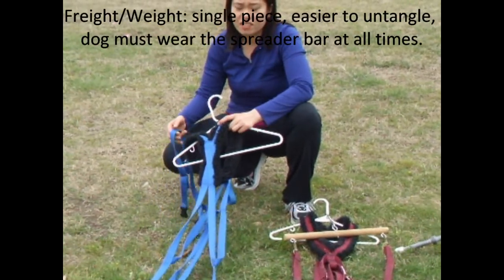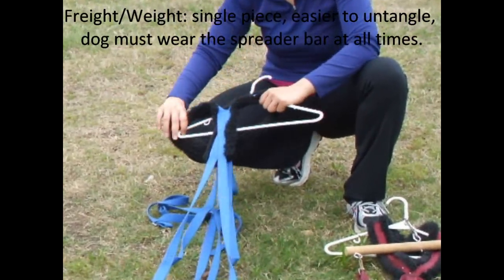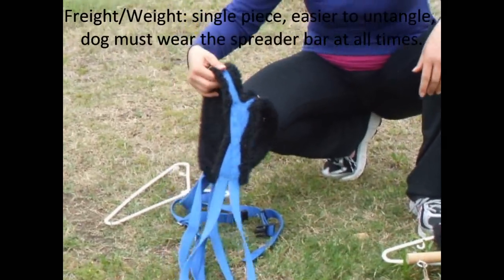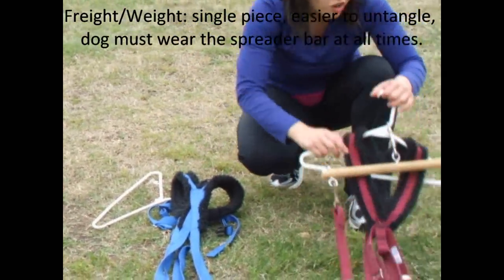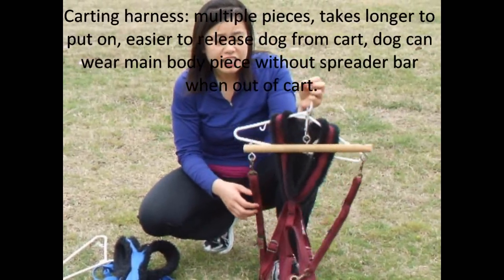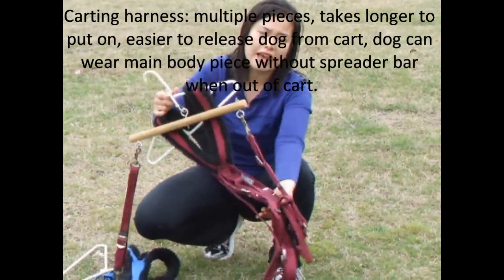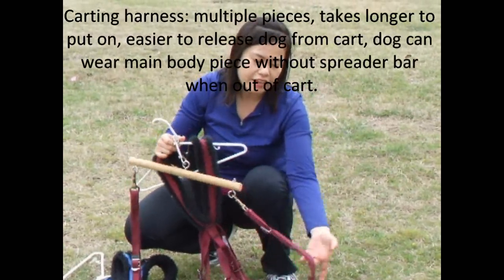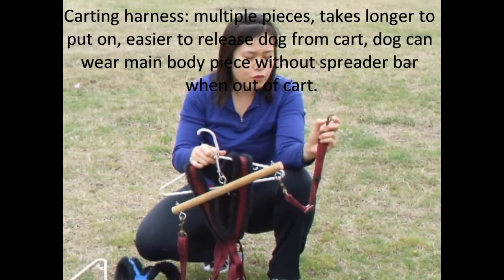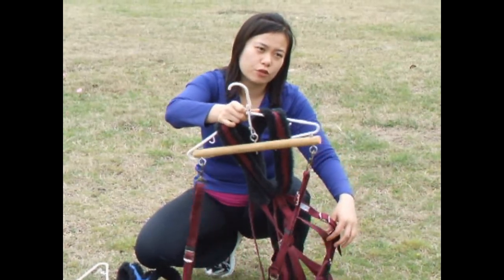The freight weight harness comes in one piece, and it tends to get tangled less easily. Unfortunately, the disadvantage is that you have to take the entire thing off the dog. The carting harness comes in many pieces, and it is easier to get your dog out of the cart, in my opinion. This particular one has quick release straps, and you can also unsnap the traces more easily. Unfortunately, this one has a lot more pieces and can be a little bit more difficult to put together.